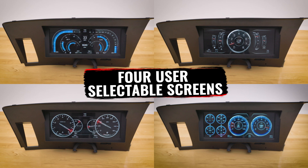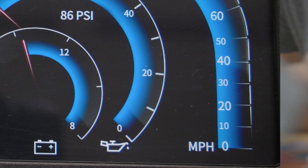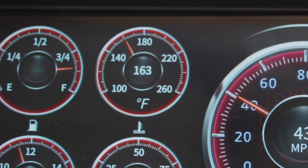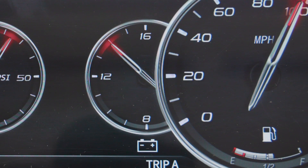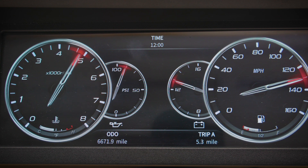It is an all-in-one dash that monitors the speedometer, tachometer, fuel level, oil pressure, water temperature, and volts all in one place, which makes monitoring your car's internal workings easier than ever.